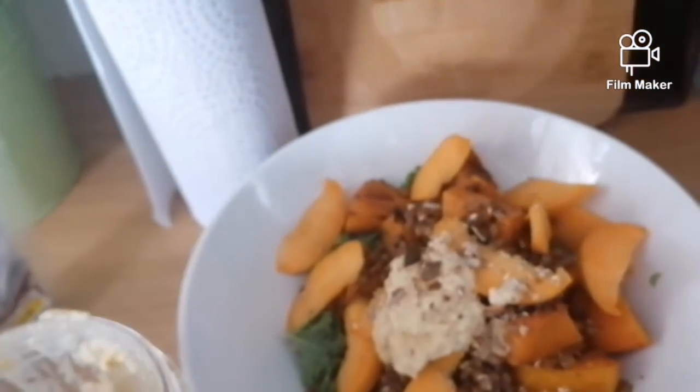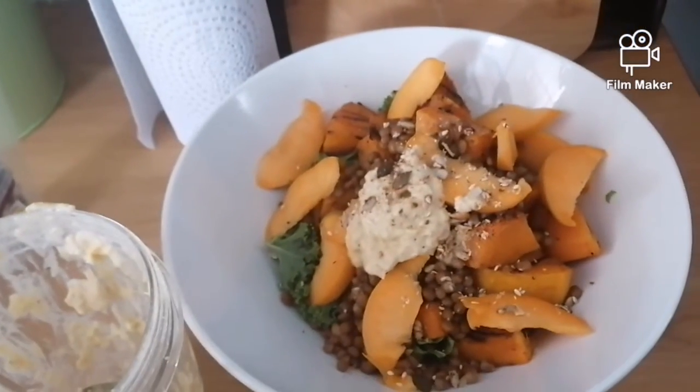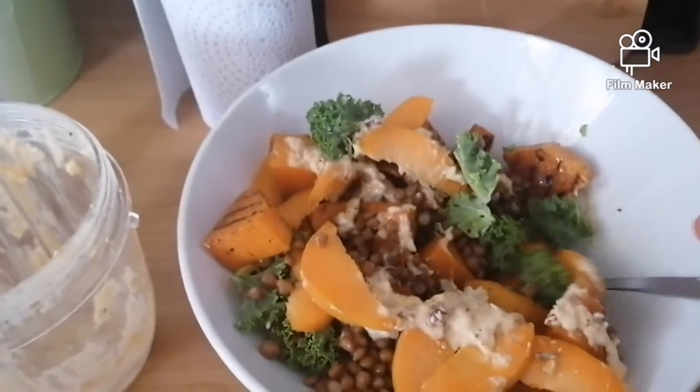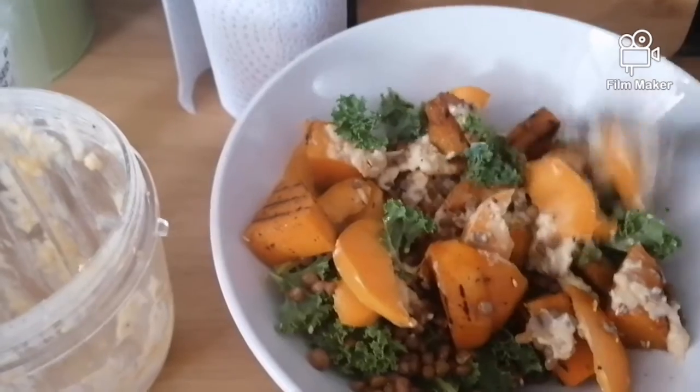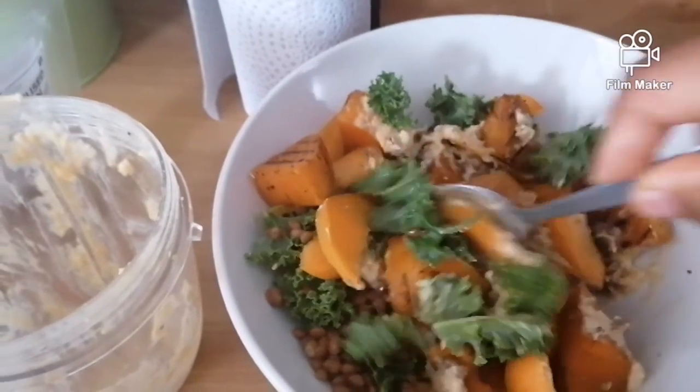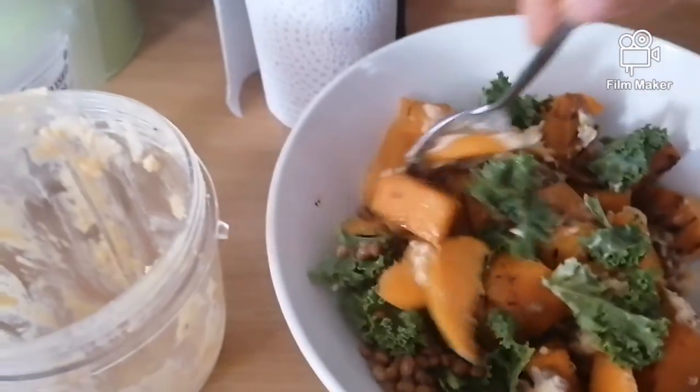Let me know in the comments below if you like it. We're going to mix everything together — if you feel you need a little bit more hummus to make it less dry, you can definitely do that.